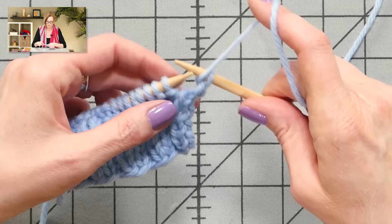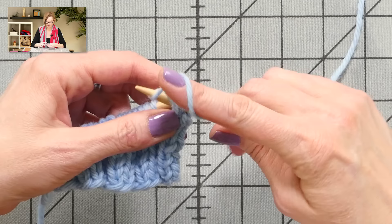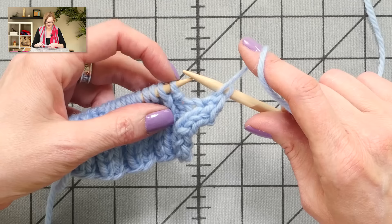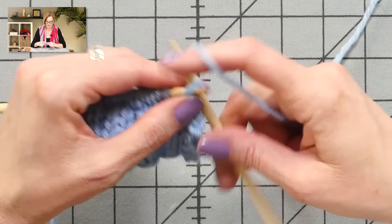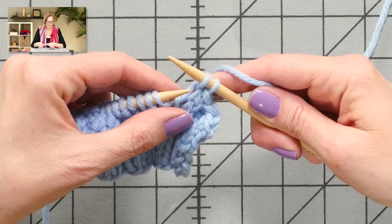Now my next stitch is a purl. I'll yarn forward and purl. I'm going to take the tip of my left needle, put it into the back of those two stitches, and purl those two together. You'll start to see a pattern here pretty soon. Next stitch is a purl — I'll purl it, take the tip of my left needle, put it in the back of those two stitches, and purl them together. Now we start the pattern repeat over. Next stitch is a knit, so I knit, then knit those two through the back loop. Next stitch is a knit — knit that stitch and knit two together through the back loop.